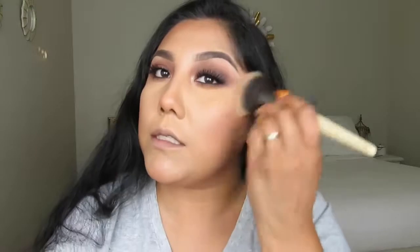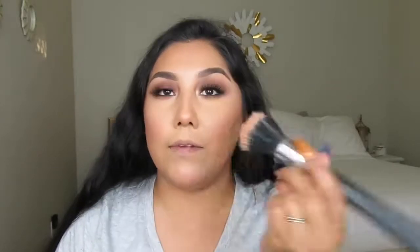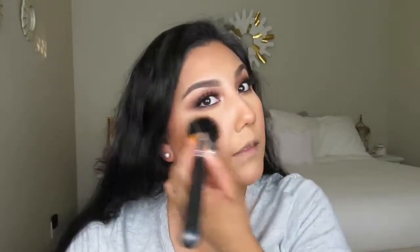Next I'm coming in with a blending brush to blend everywhere I put the bronzer — the cheeks, forehead, and nose — just to remove any harsh lines. Then I'm applying a blush from Tarte's Party collection using a brush I purchased on eBay years ago.